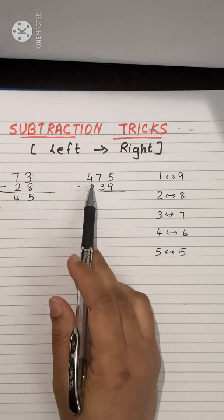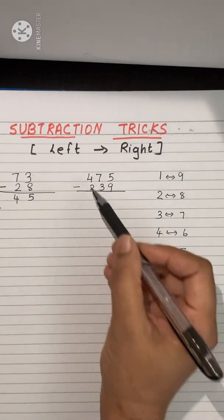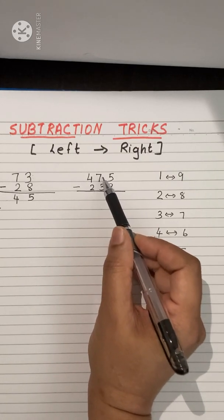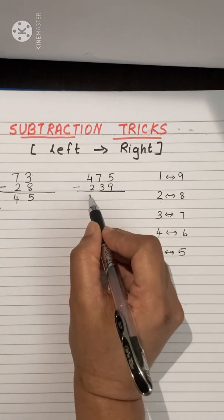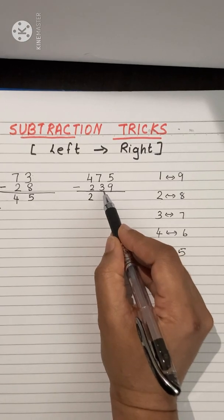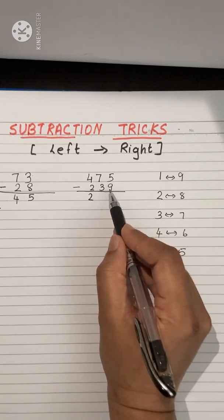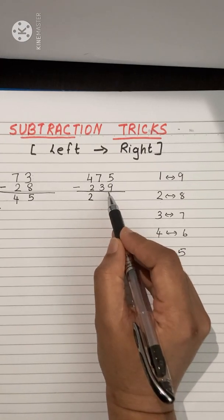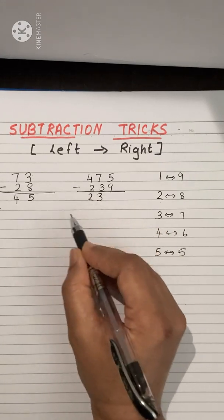Next, a 3-digit example: 475 minus 239. First, 4 minus 2 is 2 — before writing, check if the next step is possible: 7 minus 3 is yes, possible, so we write 2. Next, 7 minus 3 is 4 — before writing, check the next digit: 5 minus 9 is not possible, so we write 3 instead of 4 (one less).